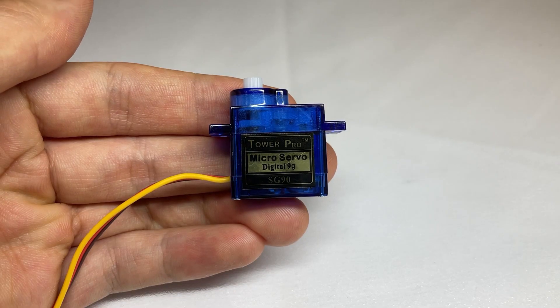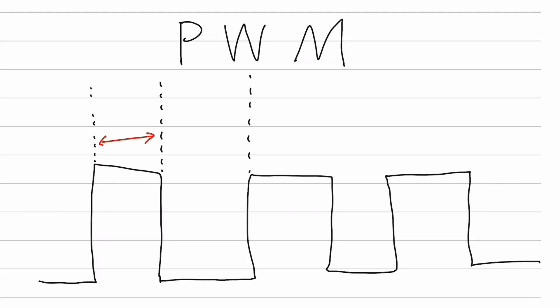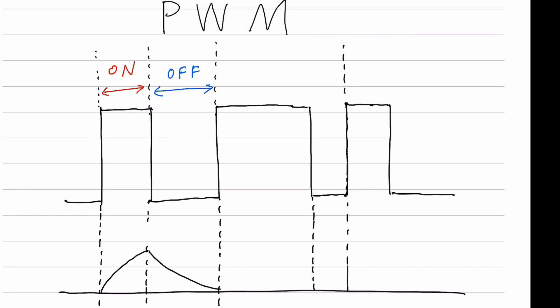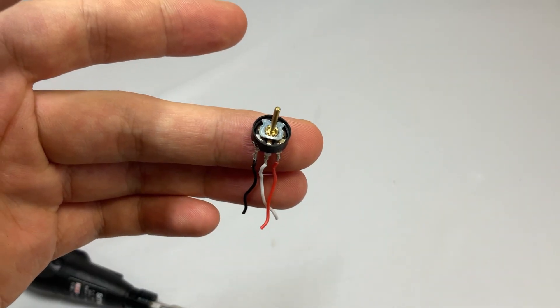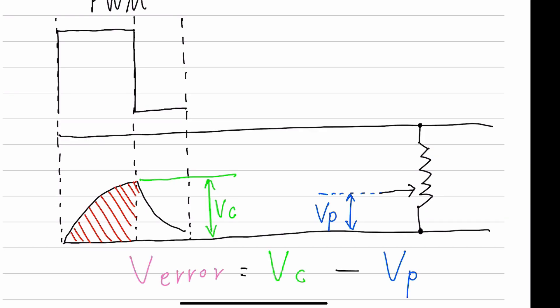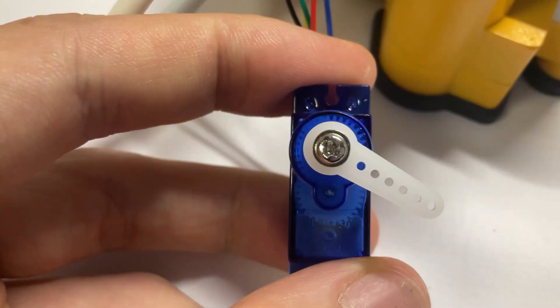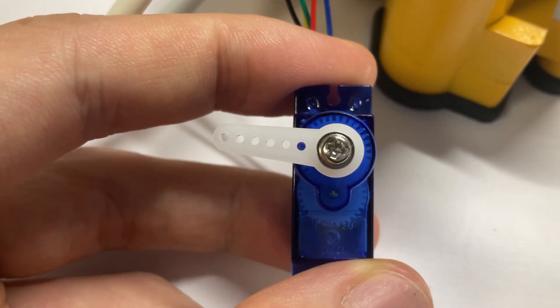First, let's briefly touch upon the original, unmodified SG90. The SG90 servo is controlled by sending a PWM signal. The capacitor on the servo driver charges during the on period of the PWM signal. Therefore, a PWM signal with a longer on-time results in a higher voltage on the capacitor, which becomes the target voltage. Another important voltage comes from the potentiometer, which provides a divided voltage corresponding to the servo's angle. The motor rotates the potentiometer to minimize the difference between these two voltages. That's how the SG90 works — it's very simple.